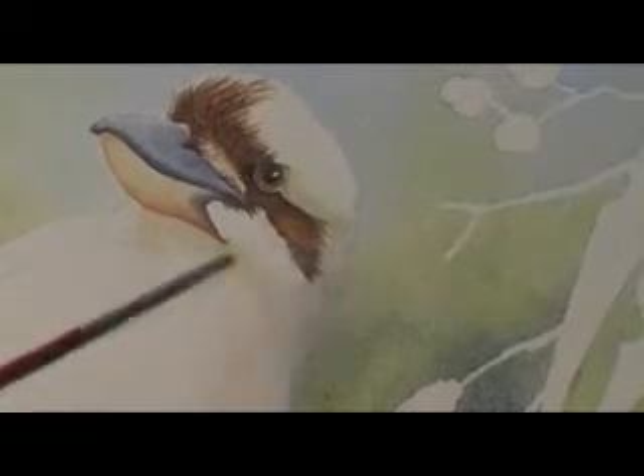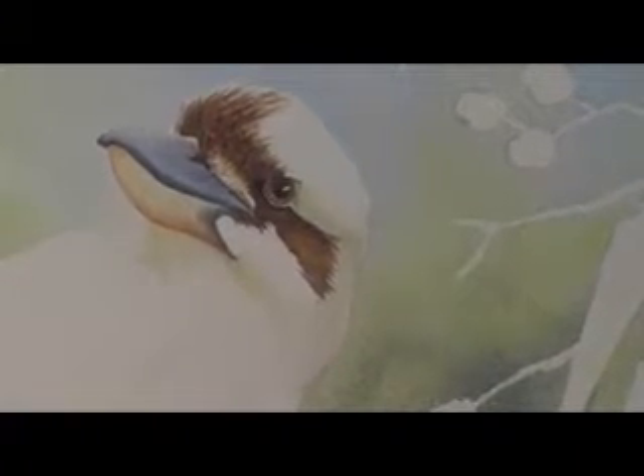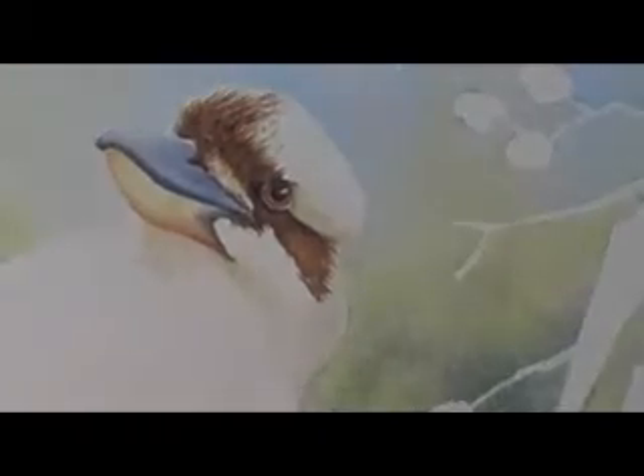You can see that bit there — I used a lot more water. I'm just trying to get these little fine feather details in here. I think I'll go back into it with a bit of gouache to pick out these white bits.